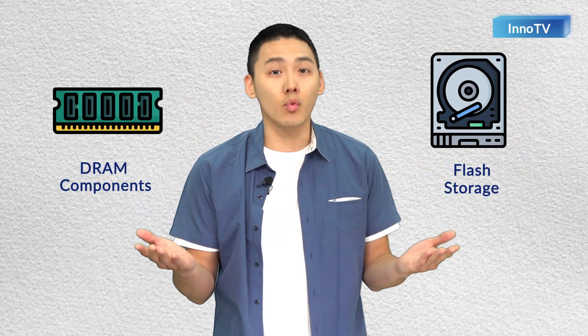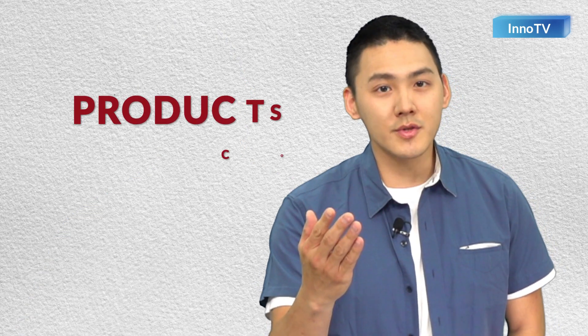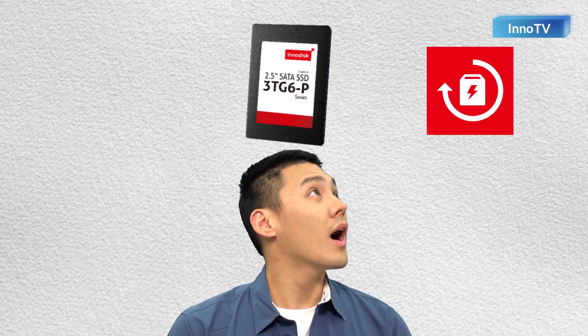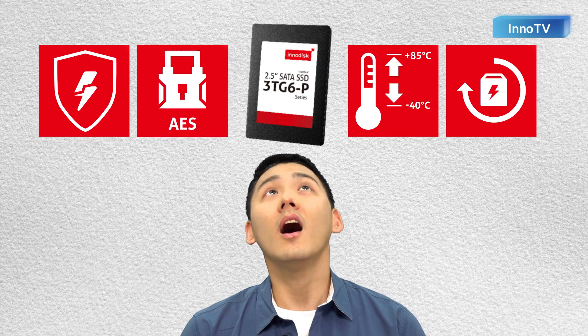Are you struggling to get your flash storage and DRAM components to work well in your AIoT projects? Is your progress being impacted by firmware and software that don't have the features you need? That's because you are using products designed for consumers, when you need the features, quality, and customizability of industrial-grade technology.